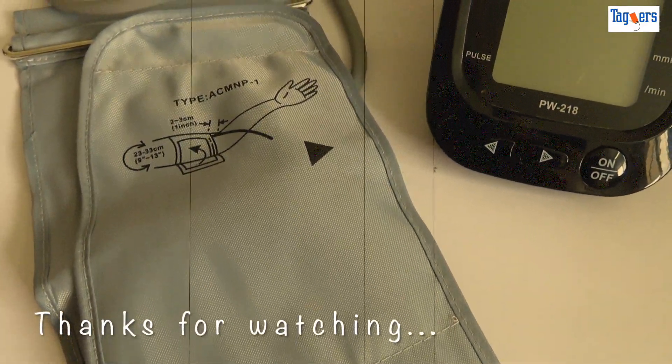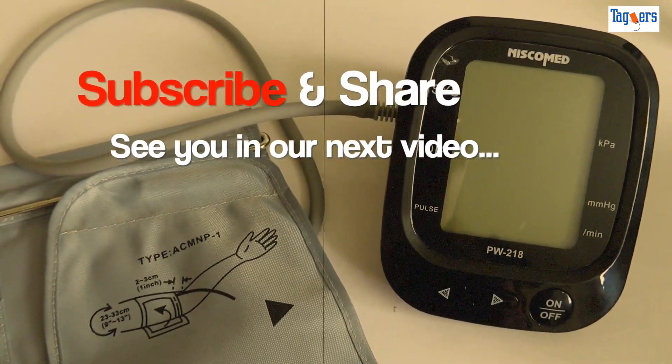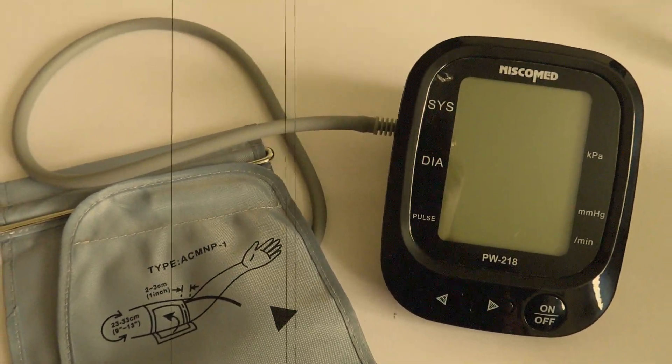So that's about it folks. If you've liked the video please give a thumbs up and subscribe to our channel for more such videos in the future. Until the next one, take care, bye bye.